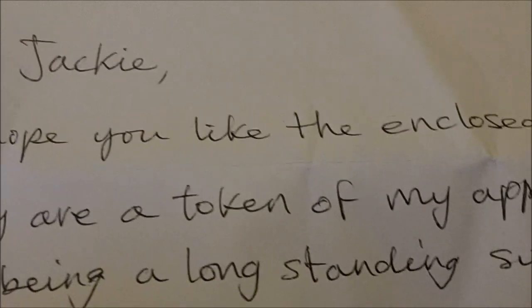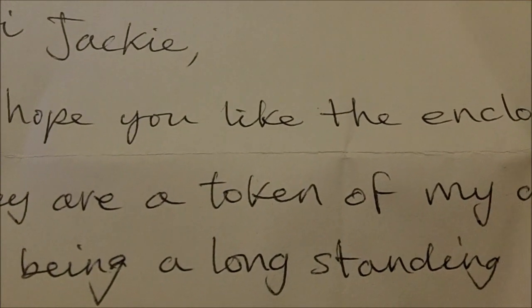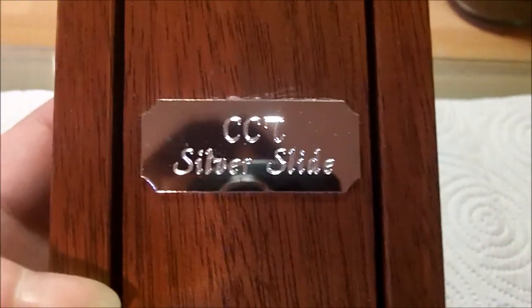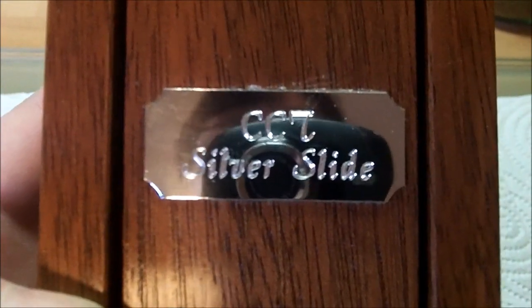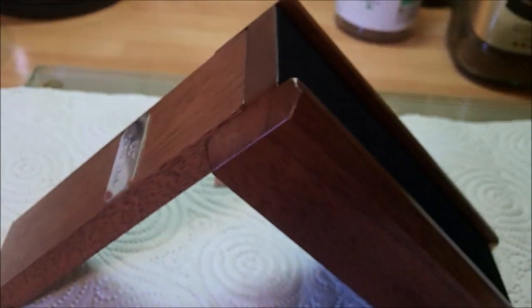This is very kind of him because he actually sells these — he makes them himself and sells them, and they're all around the world. I know a lot of American people have them. I'm going to show you it now. It's called a CCT silver slide. It tests for fake silvers. It's a slide with some magnets in it — beautifully finished with some black felt going down.